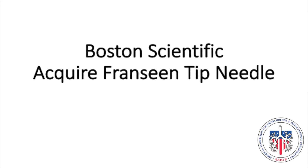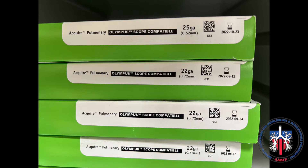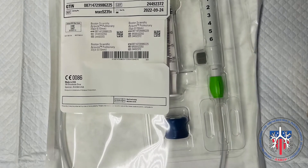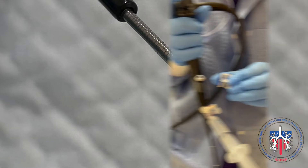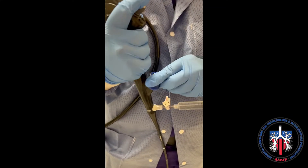The Boston Scientific Acquired Needle is available in 22 and 25 gauge. It is compatible with the Olympus scope and comes with its own adapter and syringe. The needle tip is designed as a three-point puncture device. The bronchoscopic adapter screws on in one direction only.